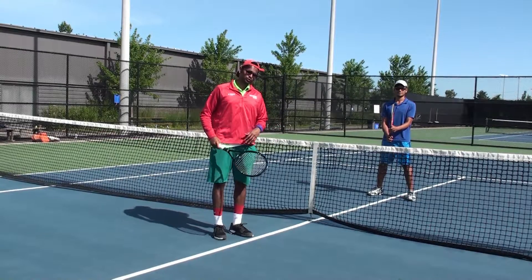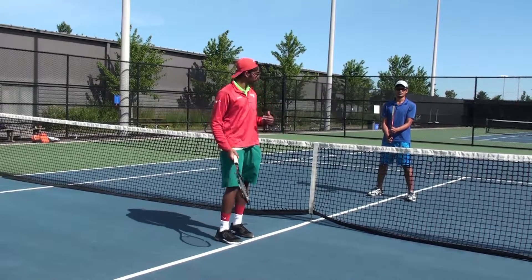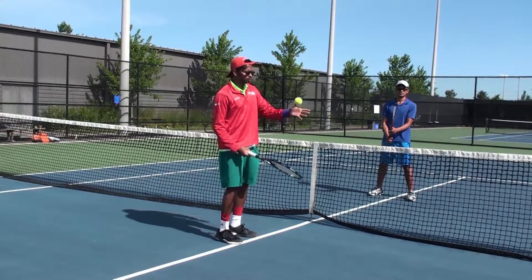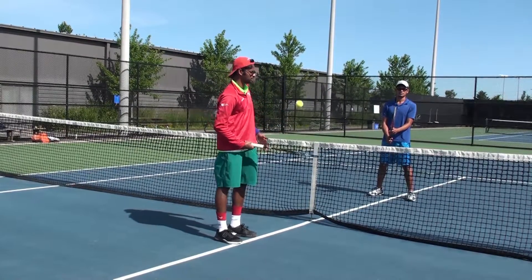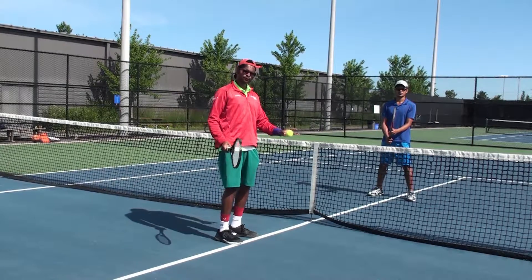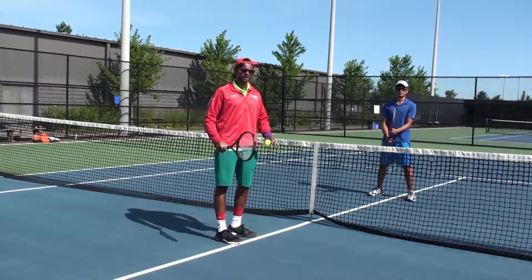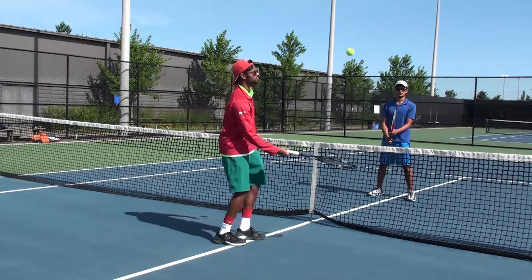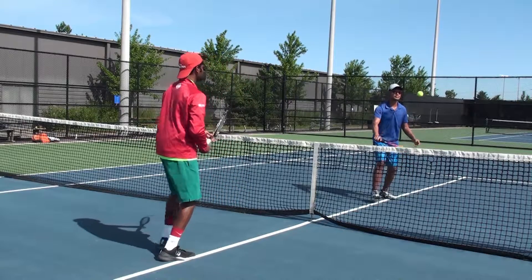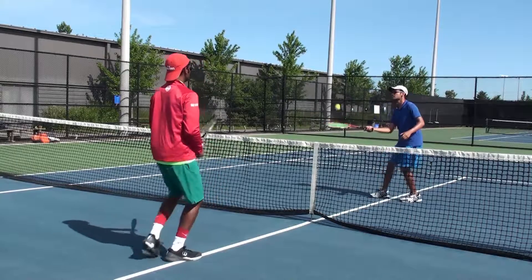Now we're going to incorporate that same self-volley into a starting drill, either over the net or against the wall. Just like before, we're going to self-volley the ball a few times to ourselves, and then volley the ball back over the net. Let's aim for at least two self-volleys — once, twice, then send it over the net. If you need more that's totally okay until you're comfortable.